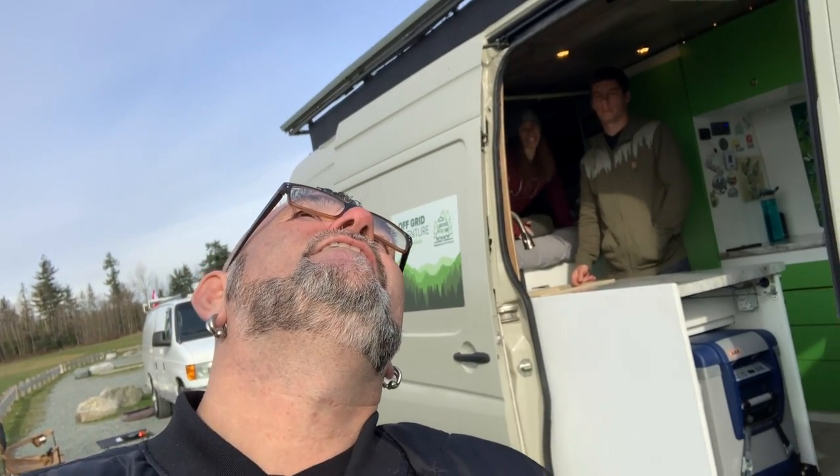Hey guys, I'm Krohn from Vansity Van Life and today I'm here with Rainer and Madison from Ray Outfitted. Some people have had questions about all sorts of things when it comes to your van build, and today we're going to be talking about ventilation and condensation!